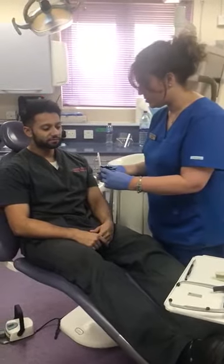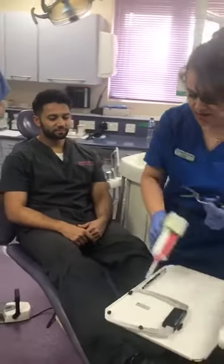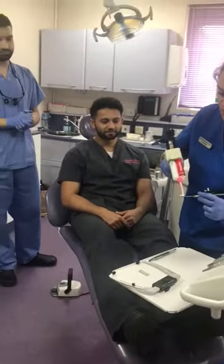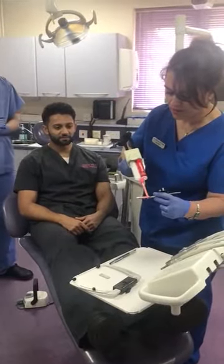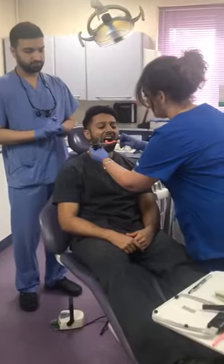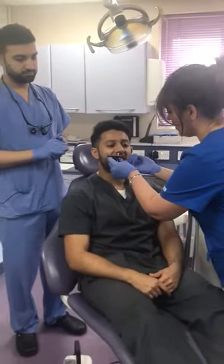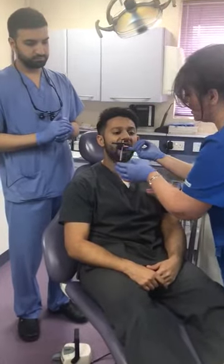This bit goes between the two front teeth, it goes between the two centre lines. Normally I use a stone bite, so I just run that quickly across like that, then I put that over the teeth — open wide — and I try and locate the centre line in the centre and hold it there for it to set.